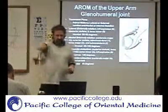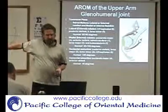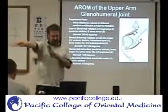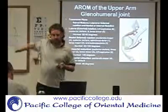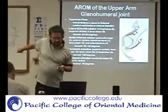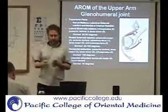You also have horizontal adduction and horizontal abduction. Horizontal adduction is going to be pec major and the anterior deltoid. And then horizontal abduction is going to be the posterior deltoid, teres major, teres minor, and infraspinatus.